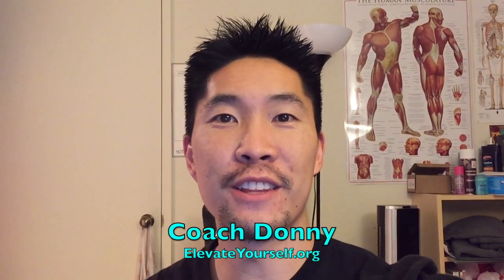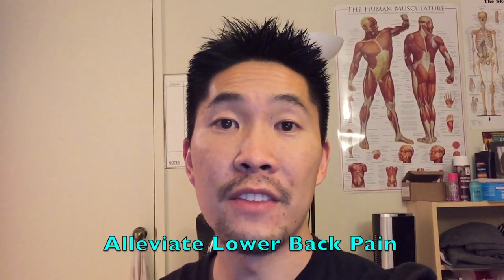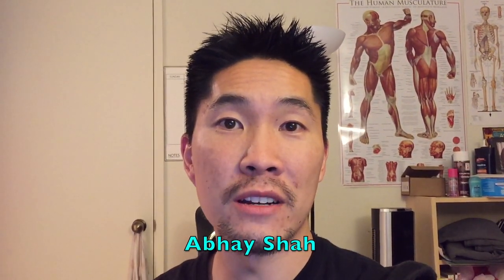What's up YouTube, this is Coach Donnie with elevateyourself.org. In this video, I'll talk about how to alleviate lower back pain. This video was suggested by Abe Shah.